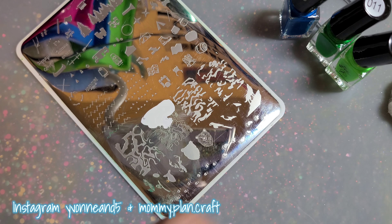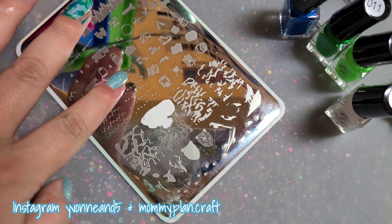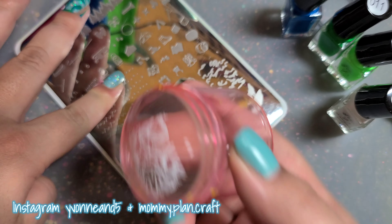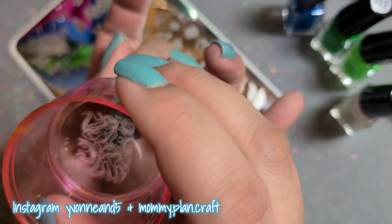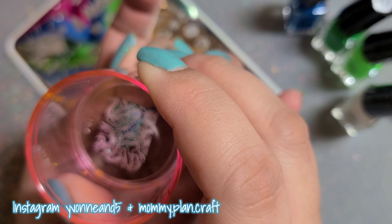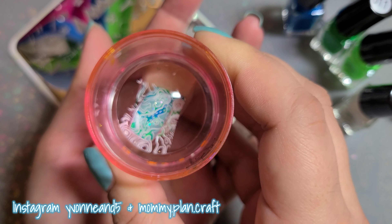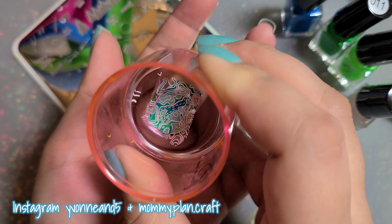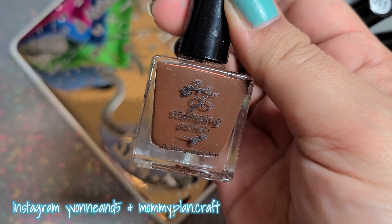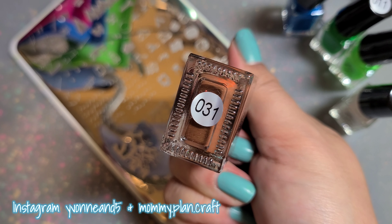The way that I stamp is I find one piece that I want to put on my nail and then I line that up after every stamp — it really helps. I was lining it up with that big piece over to the left. I miss going outdoors so much.